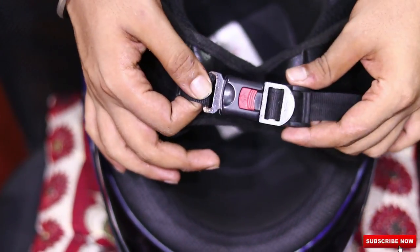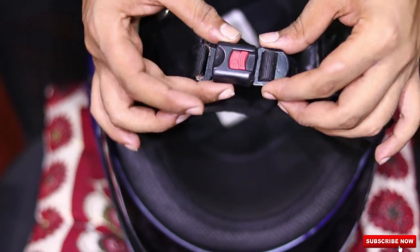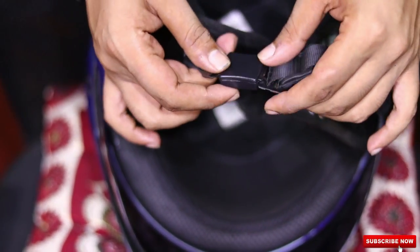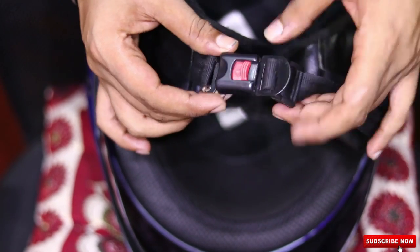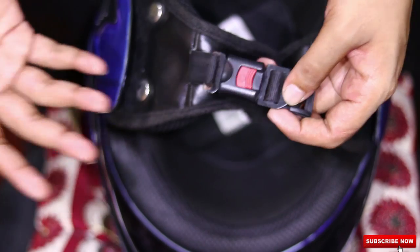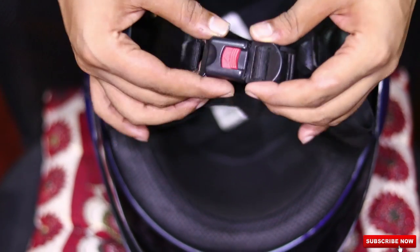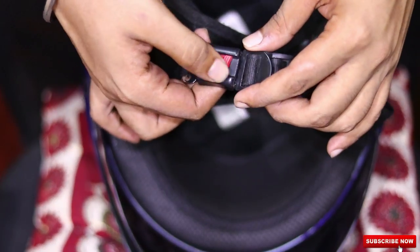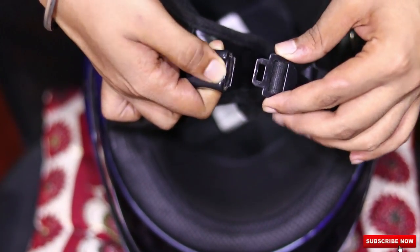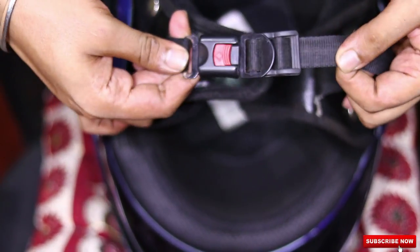Now coming to the fourth kind of strap found in India. This strap is very popular in the basic helmets, but it doesn't offer a lot of protection. It's a cheap strap, which is the reason companies like Slick or other lower budget companies use them. To use this, you just need to press this clip and take it out. And putting it back, you just need to press it and it gets locked back.